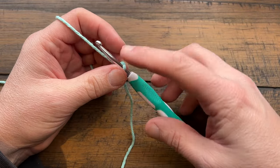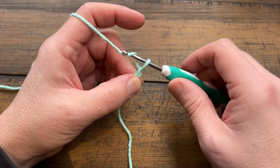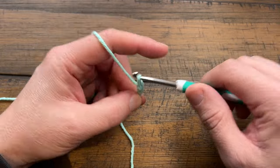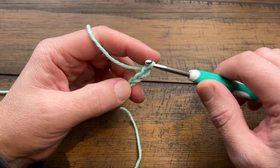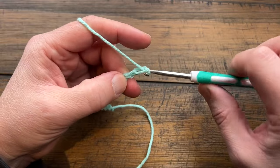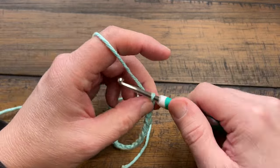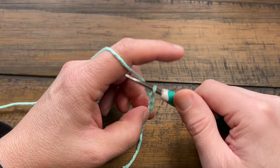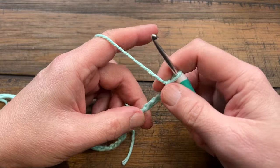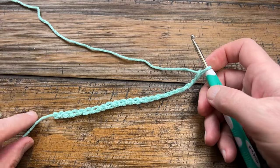With the slip knot on, you're going to chain 22. Let's do that together: 1, 2, 3, 4, 5, 6, 7, 8, 9, 10, 11, 12, 13, 14, 15, 16, 17, 18, 19, 20, 21, 22. Whenever you do a starting chain it always shrinks by about 20%, so it'll be smaller than this beginning chain.